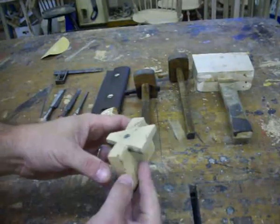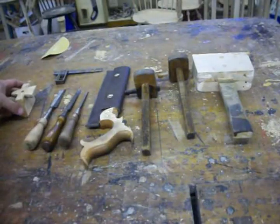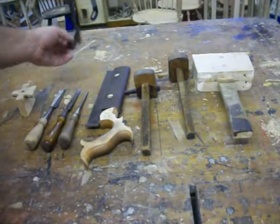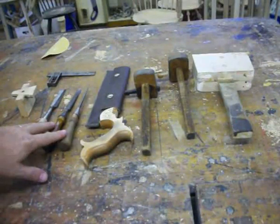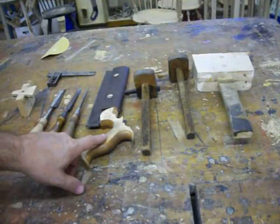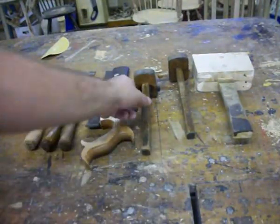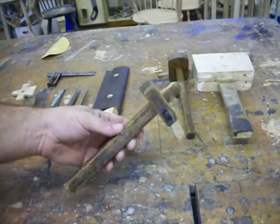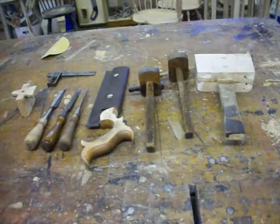This is a dovetail marker that I made. It's just a piece of plywood that's got a 14-degree angle cut down into it. I'll need an adjustable square, three chisels — a three-quarter, half, and quarter — a dovetail saw, two marking gauges (I prefer the wooden type), and finally just a regular little mallet.